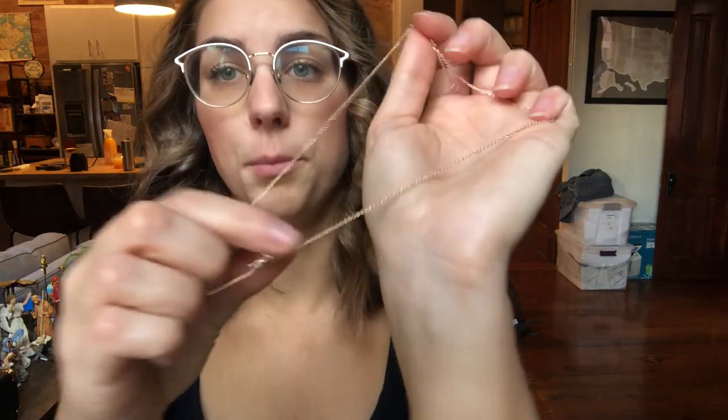Just a really simple dainty chain and it does have a 2 inch extender. This gold plated necklace is nickel free, so if you do have sensitive skin like me, you don't have to worry about allergies or irritation or anything like that.